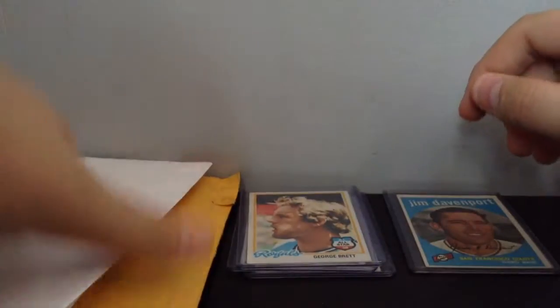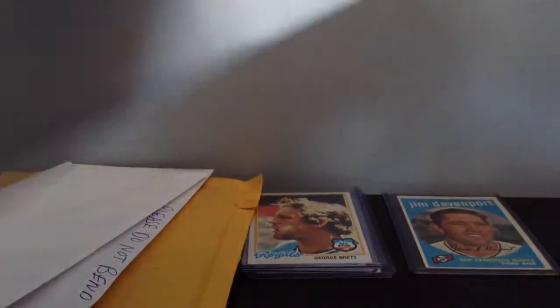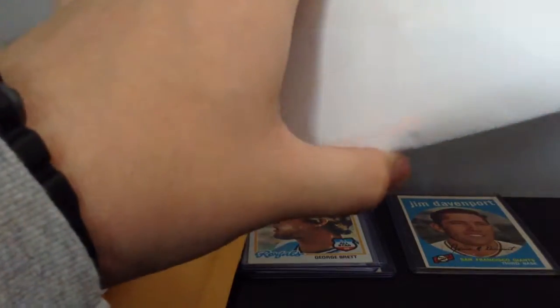Got the 59s and the Hall of Famers. Next envelope. I got more in here. For $60, I think this is really awesome. I got other cards, but they're still coming in the mail.